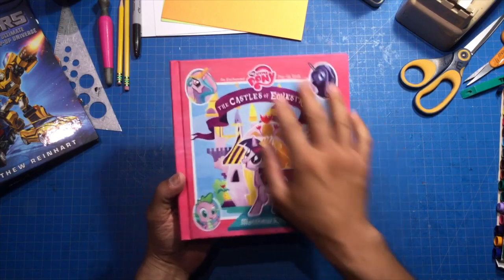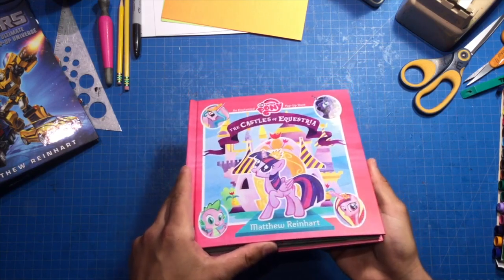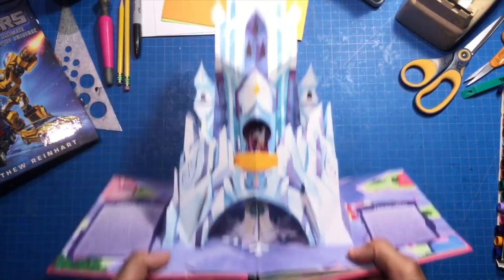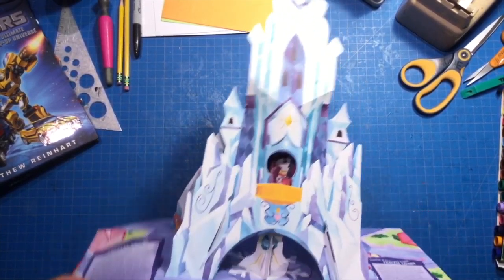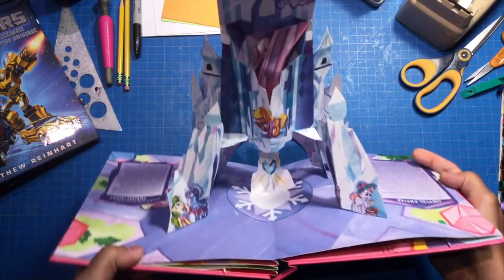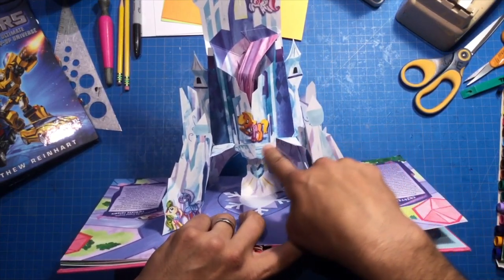So here is an example I'm going to show you — Castles of Equestria. Yes, it's true, I'm a brony. I love doing this book because I love the Friendship Is Magic cartoon. This pop-up here has an overextended platform. Let's see if you can see it. This is the Crystal Empire Castle. So you can see it opens, and you're like, where is that overextended platform? Well, I will show you. See in the back here, you'll be able to see there is the overextended platform right here.